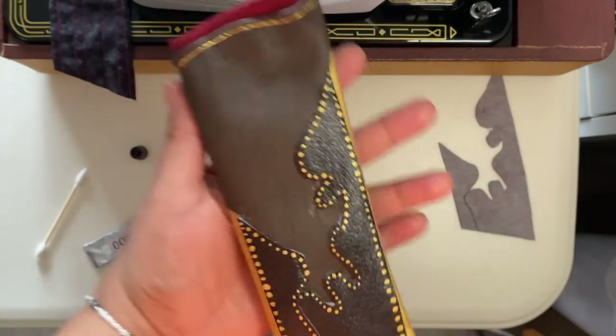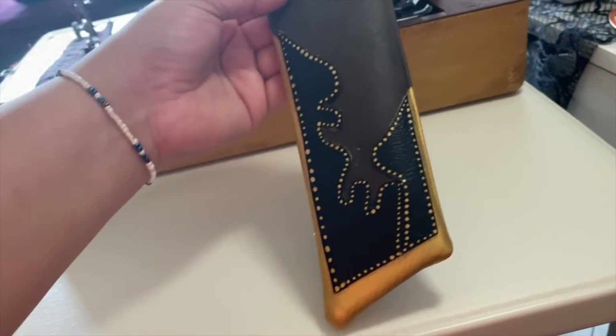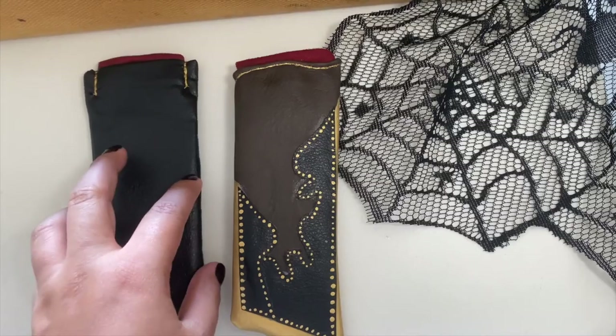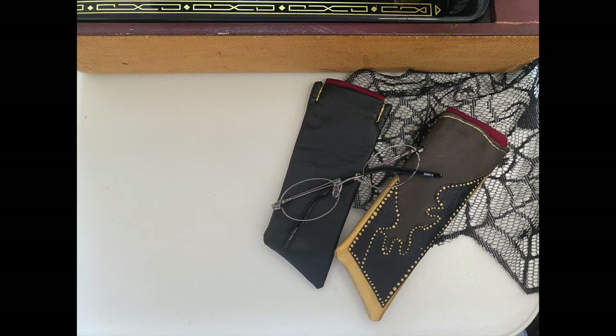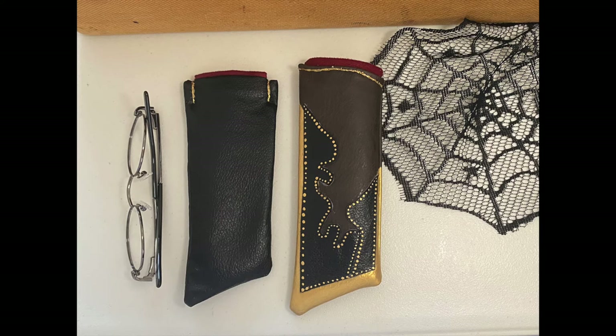Here are the finished results. Tell me that doesn't look good - I'm so excited, it came out really nice, it looks very medieval to me. The black one I made a little smaller with slightly different detailing, still attached at the seams, and it fit the glasses. Overall I'm really happy, guys! If you enjoyed this video, thank you so much - give me a thumbs up and subscribe if you haven't. Thanks for sticking around. Enjoy the sleeves if you make them - see ya!